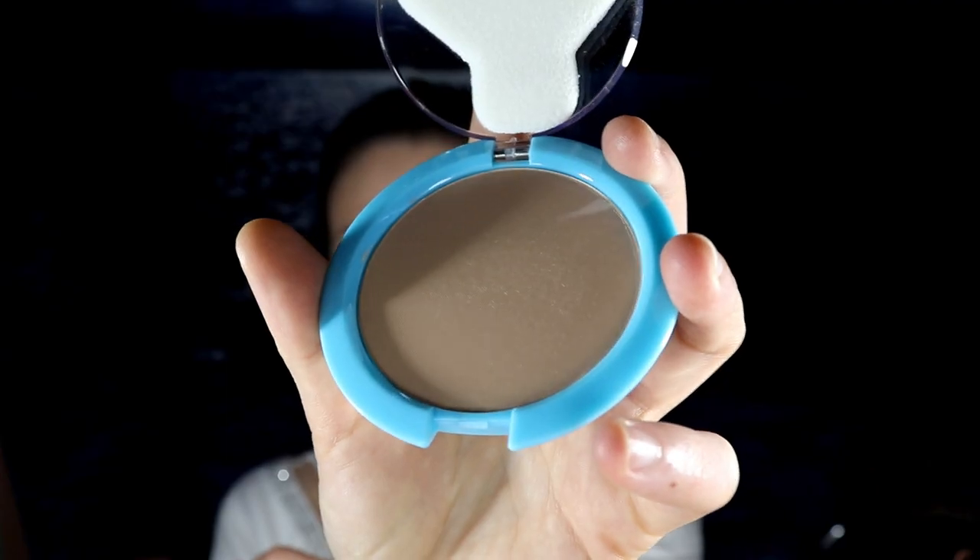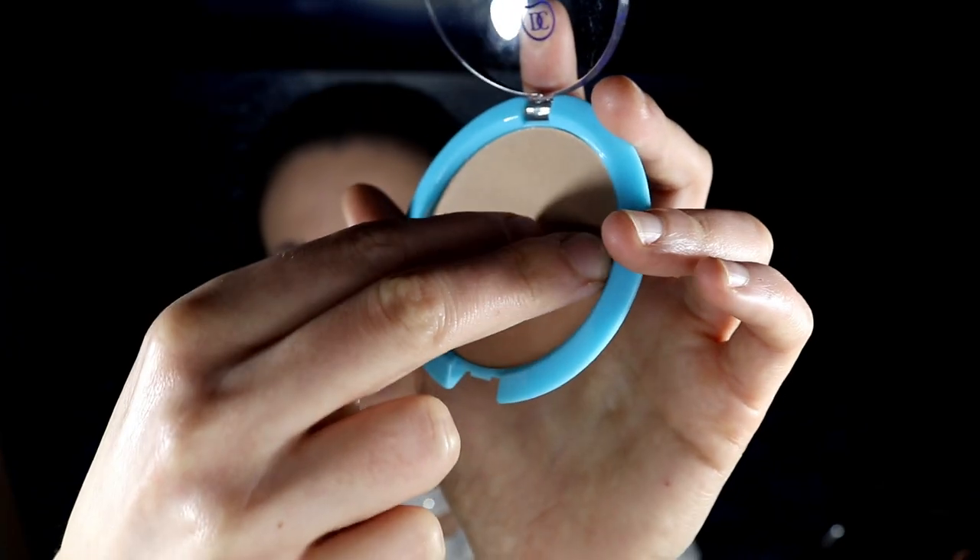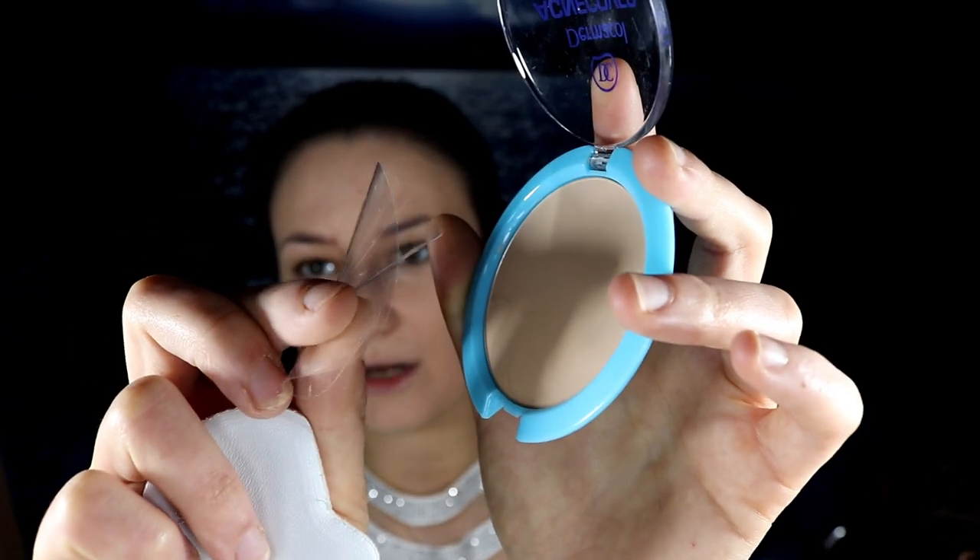I don't have to use a concealer with this foundation — there's no blueness breaking through under my eyes. I can still see my fine lines on my forehead, but it's not such a big deal — it happens with every foundation. I want to set this foundation with a setting powder, which comes with really cheap packaging. There's an extra plastic sheet over the powder to protect it, which is really smart. It smells so bad — it smells literally like medicine.